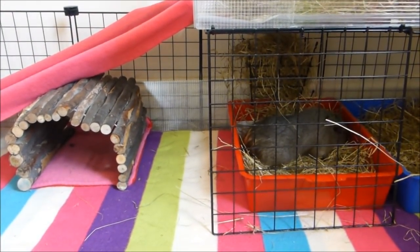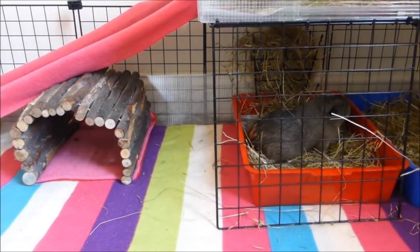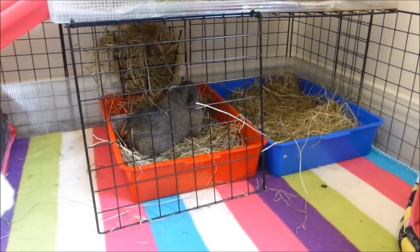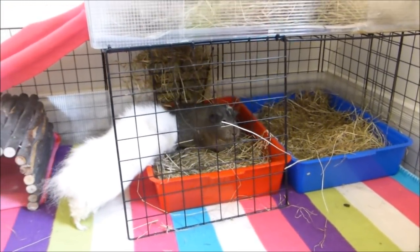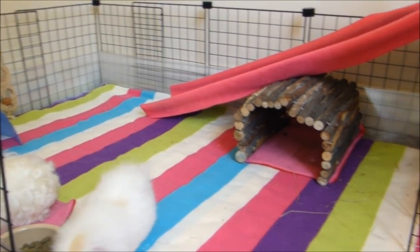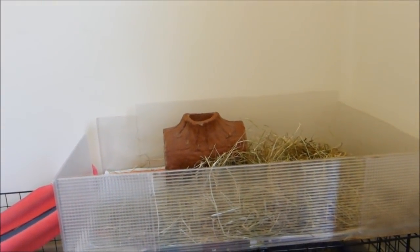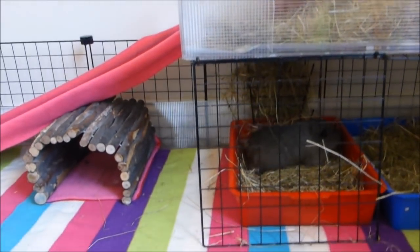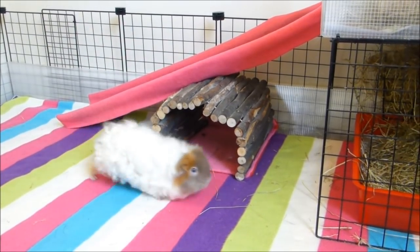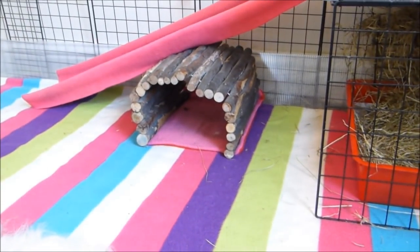So this is the cage now — this is the before. I've just cleaned it out and it's got the usual basic stuff in it. Over there in that corner we've got the hay, the litter trays, I always have a hay rack. The rest of it they've got three different sorts of hideys. Upstairs is just a hay room at the moment and they've got that tunnel up there.